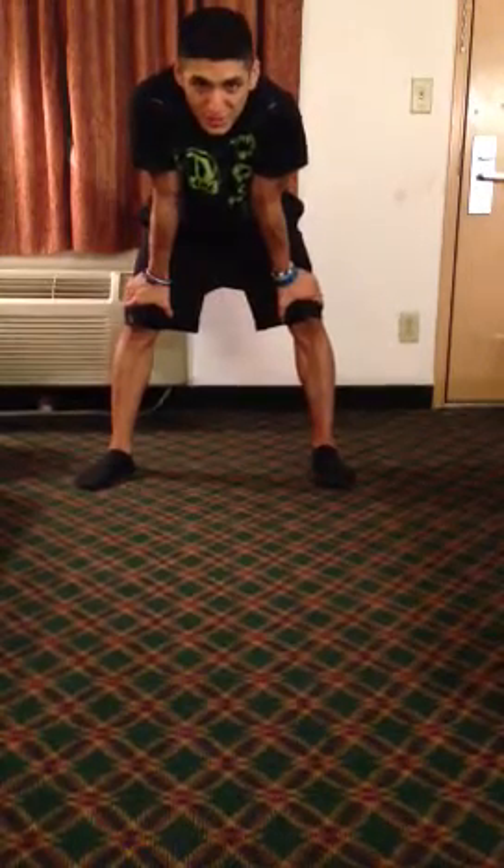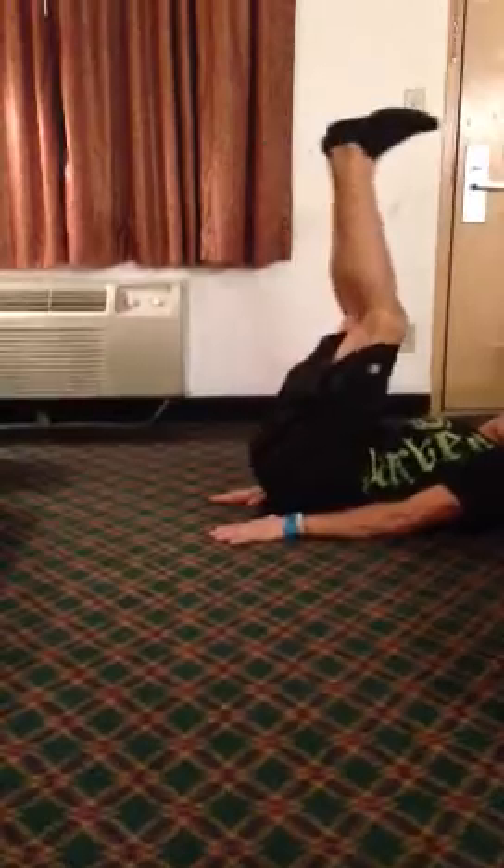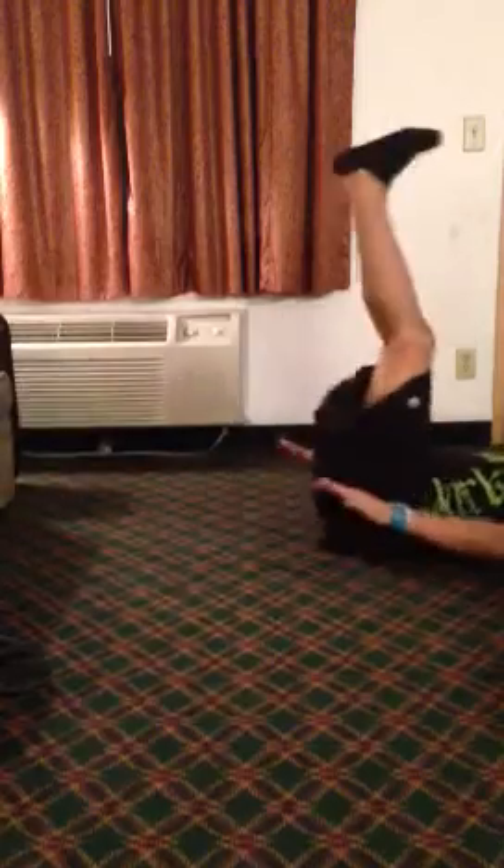Alright, first, 25 leg raises. Your feet are going to come perpendicular to the floor, they're going to come all the way through, almost touch the ground. 25 of these. Your hands can go on your side or under your butt.